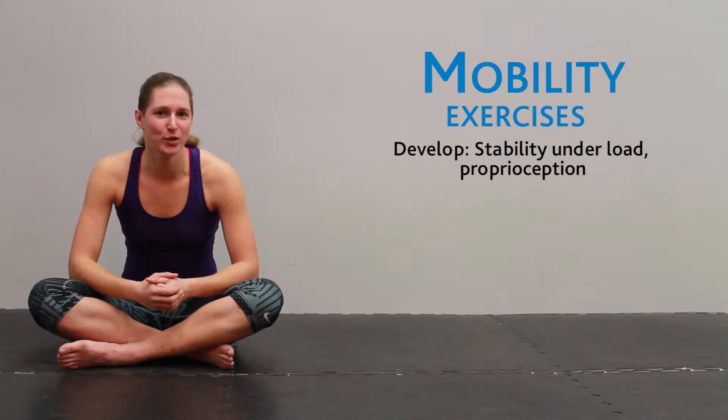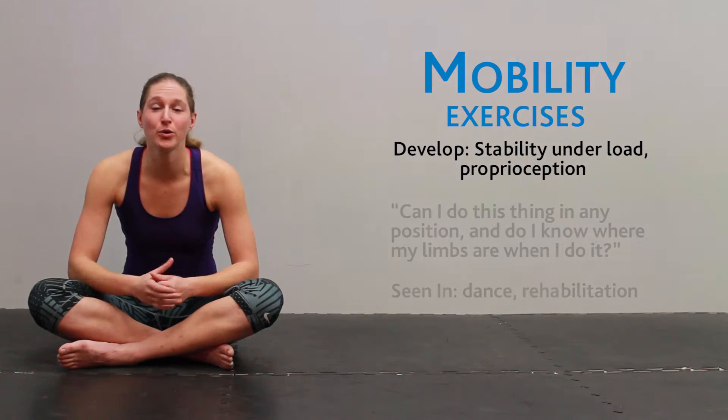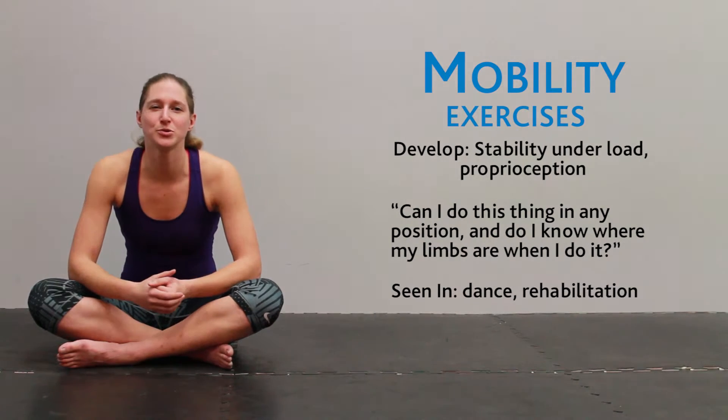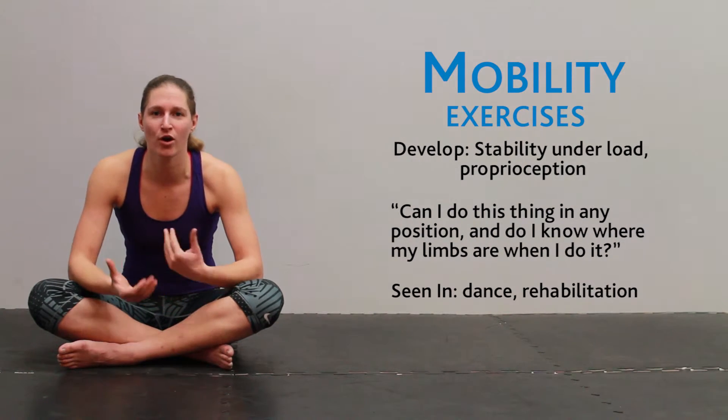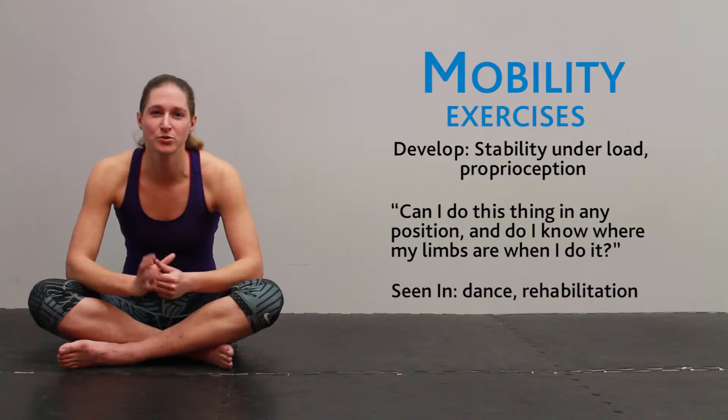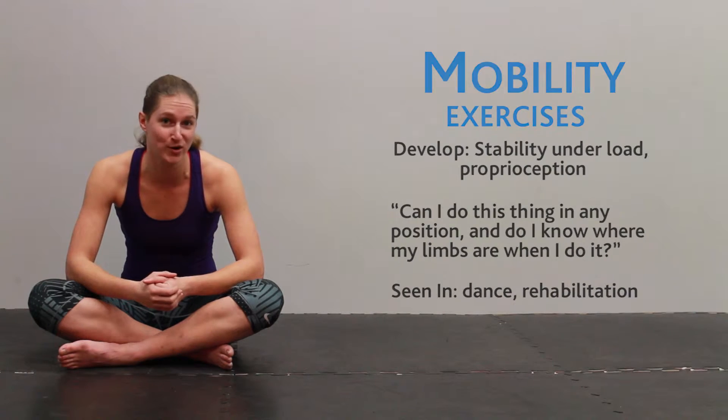Finally, there's mobility, which is our ability to work under load through our full range of motion. This is also tied closely to proprioception — our sense of where our body is in space — which is crucial to solidifying the connections that allow us to work with full strength and power.